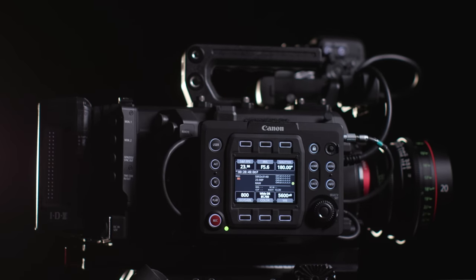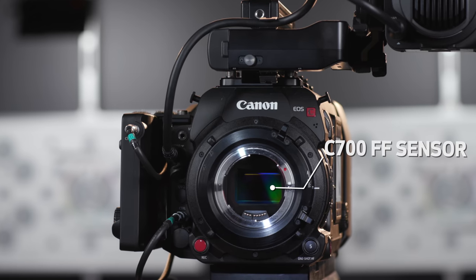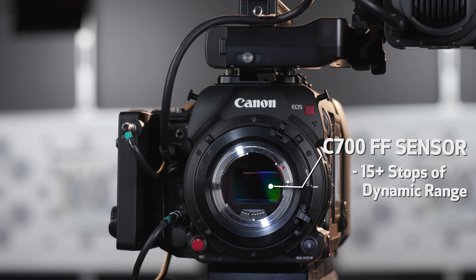First up, the most interesting aspect and what really differentiates this camera model is the C700 FF sensor itself, and its impressive dynamic range of 15-plus stops.